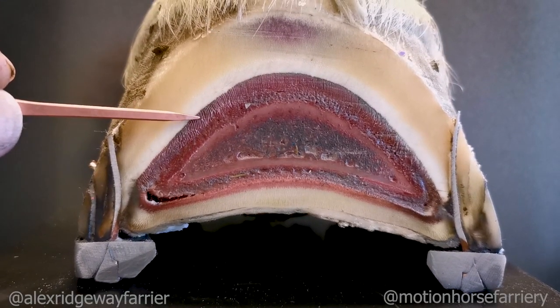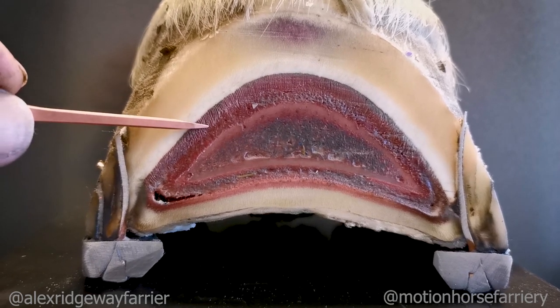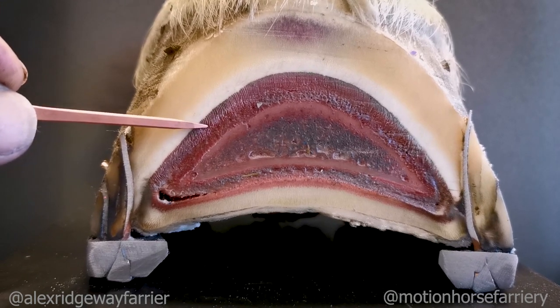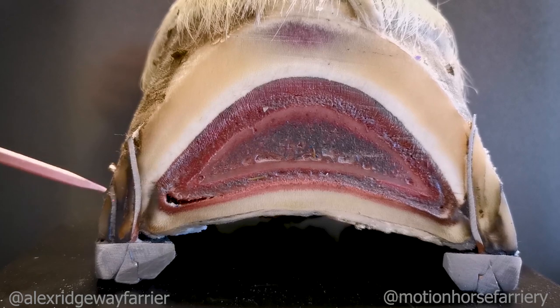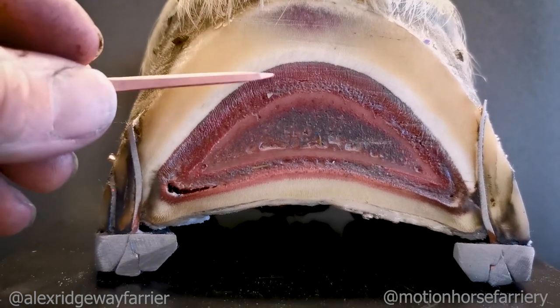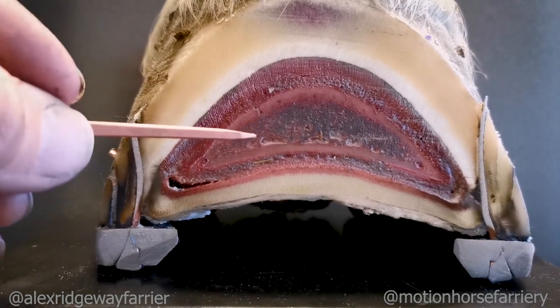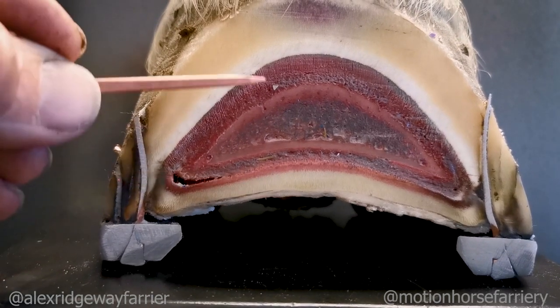This is what we refer to as the sensitive and insensitive laminae. You can see how it forms these sort of leaf-like structures and it's actually very soft. You can see how the nail here is just manipulating those leaves. In cases of laminitis, this all becomes inflamed, and it's the detachment from this hoof wall away from the pedal bone that actually causes the pedal bone to move within the hoof capsule.